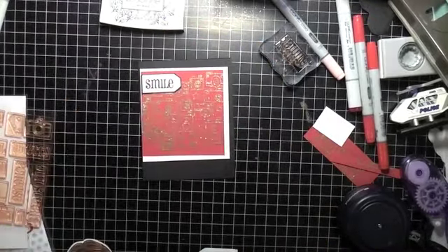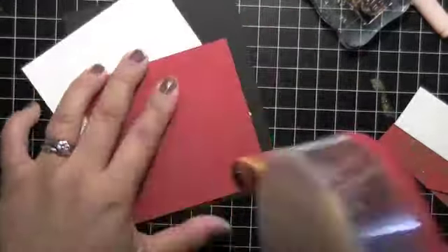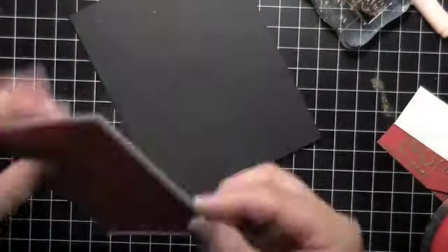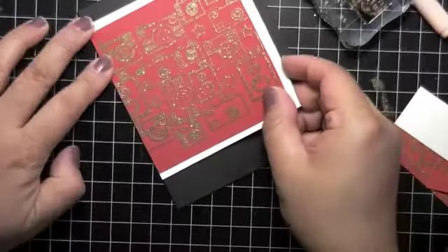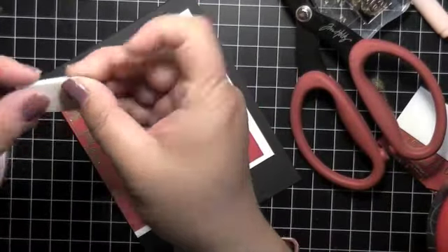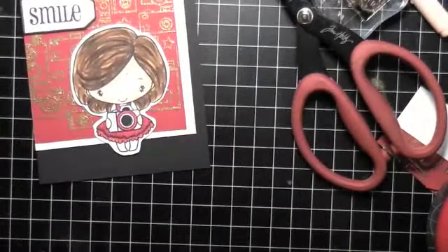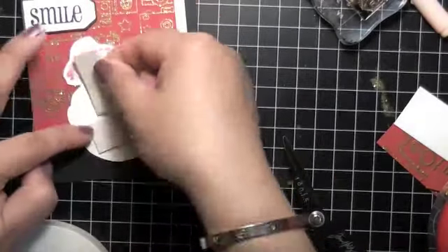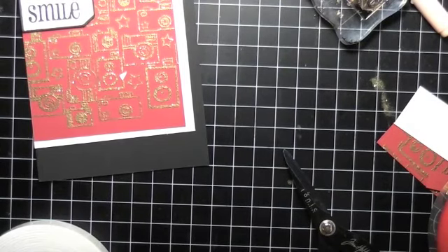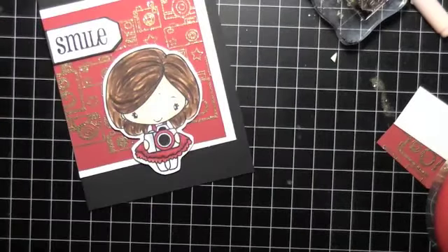I'm just adhering everything with my ATG. I like it off to the side rather than centered. The sentiment will be positioned the same way. I popped it out using foam tape from Big Lots, which I love because it's not too thick. I don't like things too thick, especially if I'm going to mail stuff - I prefer it thinner. I was thinking about using an action wobble but decided to hold off.